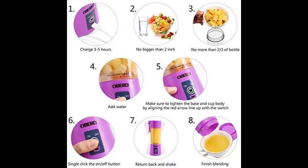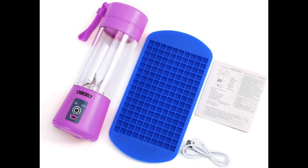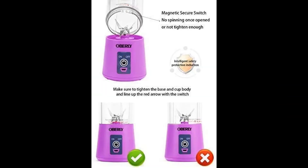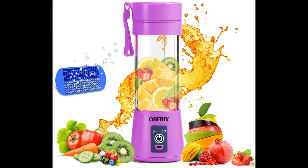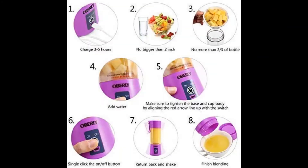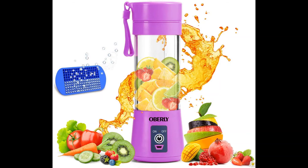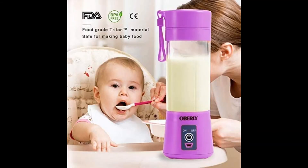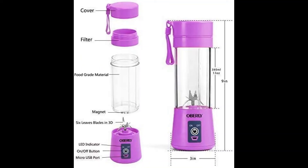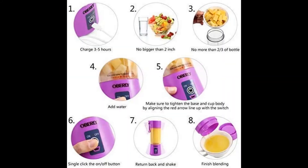Built-in safety features also ensure the unit will not operate if components are improperly assembled. Durable and built to last, made from high quality BPA free and food grade materials, featuring a durable six-point 304 stainless steel blade and 2000 mAh battery powering a 3.7 volt motor. This compact lightweight blender is ideal for tucking into a gym bag, briefcase, or purse, at 3 x 3 x 9 inches and easy to store when not in use.